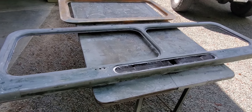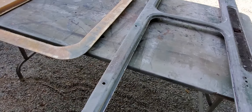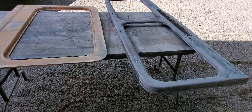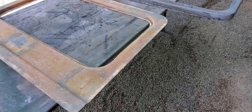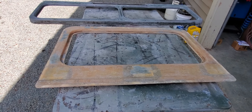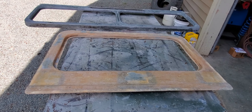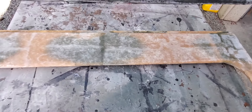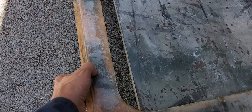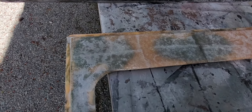I took some rust converter called Conquest — it's a rust converter that binds the rust and turns it into a primer that's pretty much waterproof and paintable. I've sloshed that around on the inside, so that'll stop the rust, and then the fiberglass will stop it from coming through.